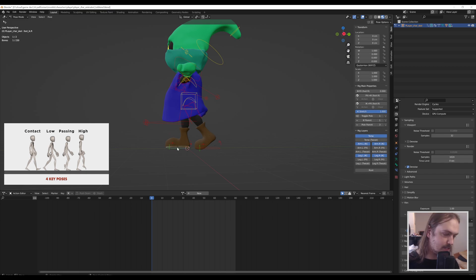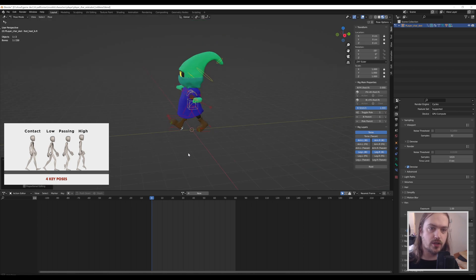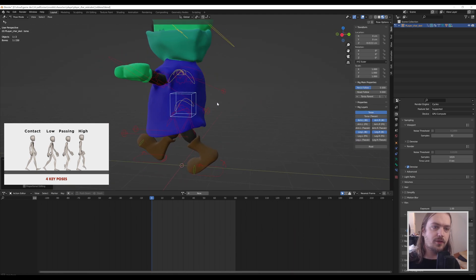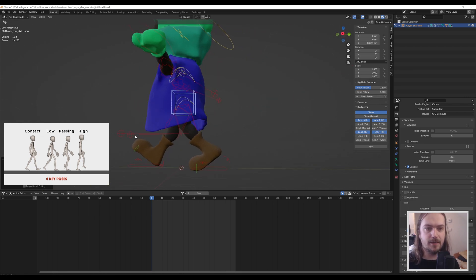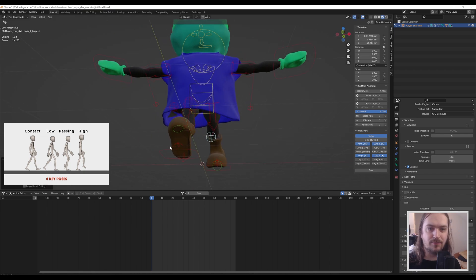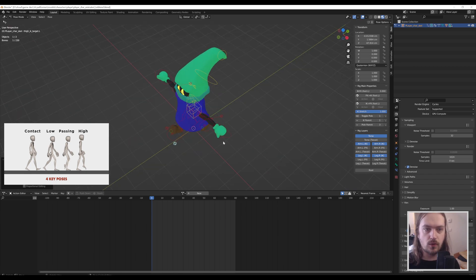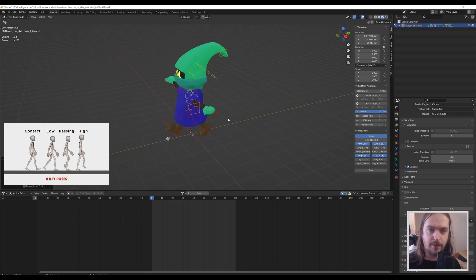For the other foot, we grab it, press G and X, move it forward a little, then grab the controller, press G and X, and move it up. Just like that we've got the feet ready. Next up are the arms, and this is where things get more interesting. You might also notice I rotate and orbit around a lot while animating — that's because we're working in 3D and you can't see everything from one angle.